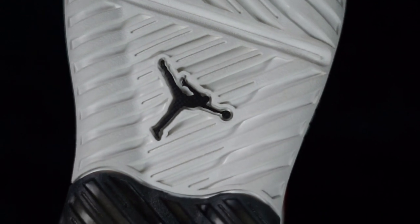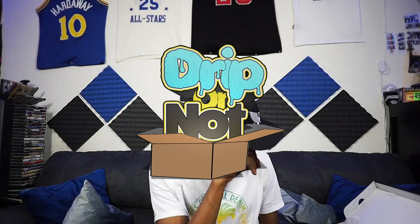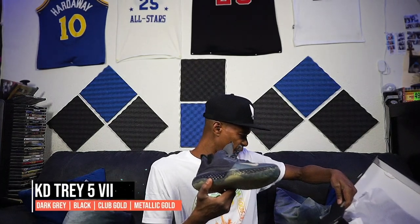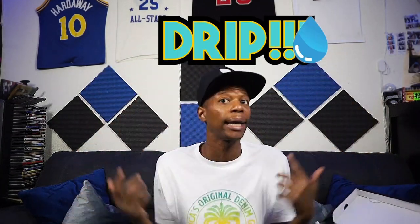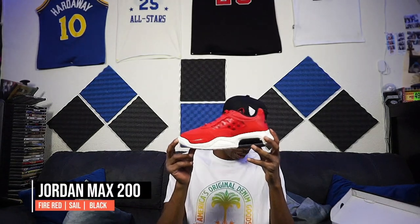We're gonna keep it real. I'm just gonna go through these again because y'all need to know the main question — is it drip or not? Starting off with the KD Trey Five Seven in the dark gray, metallic gold, black colorway — after assessing them, lightweight shoe, good for the summer — this is drip for a little bit. KD Trey Five Seven: drip. Now on to the next one — Jordan Max 200. This is full drip for a little bit. Full drip.